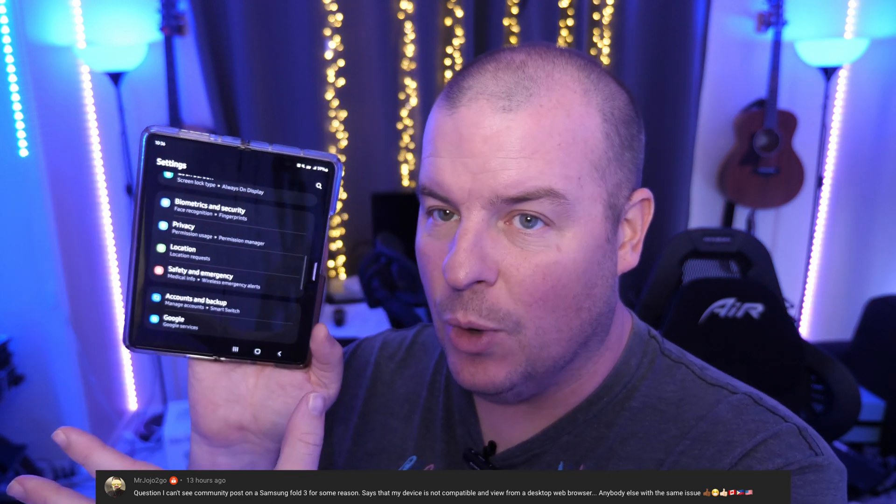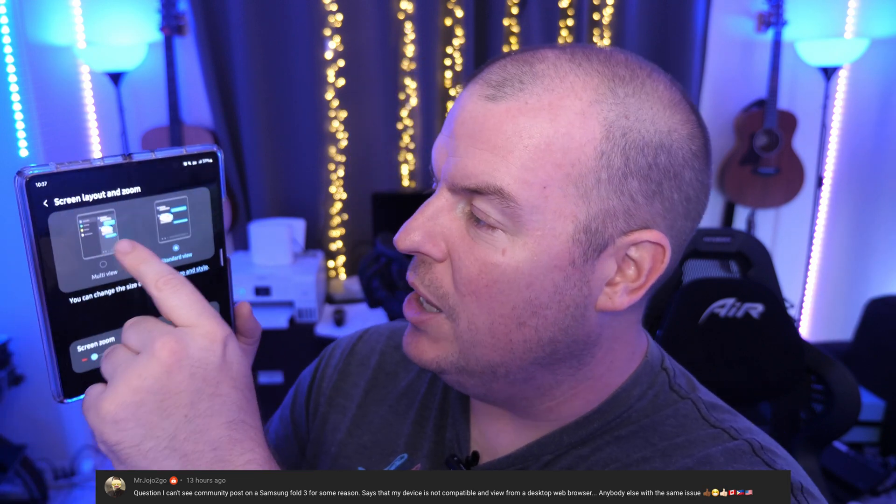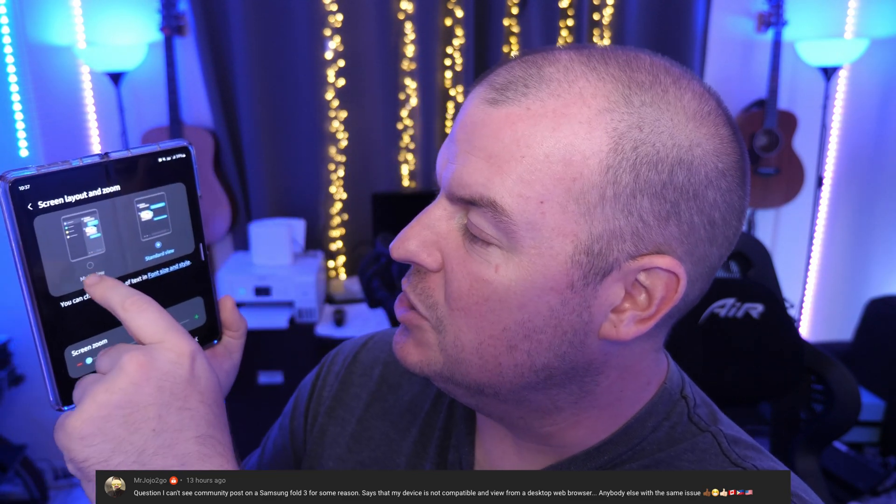Mr. Jojo2Go says he can't see community posts on a Samsung Z Fold 3 — it says his device is not compatible, and from a desktop browser, anyone with the same issue? I'm guessing it's probably because your screen is zoomed in. Go into display settings and turn that off momentarily. Go into display, then screen layout and zoom, and under display settings choose standard view — that should fix it.